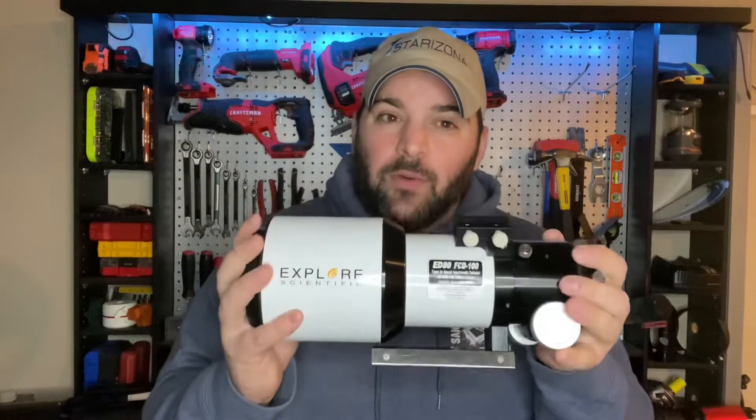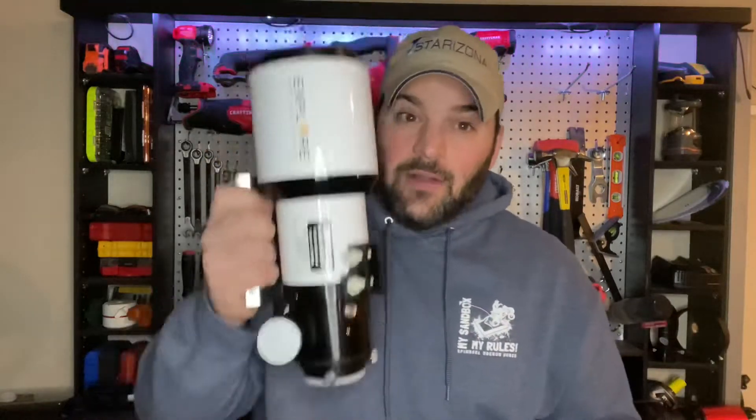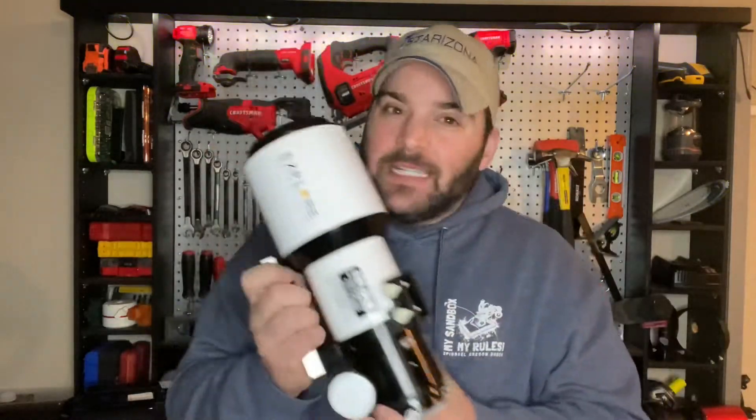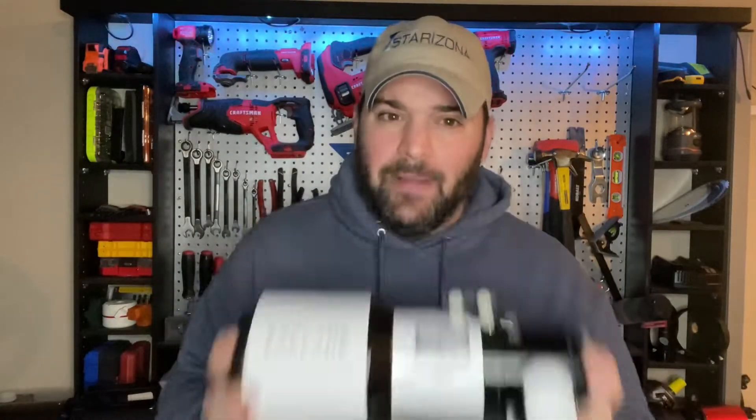Orion makes one as well, which makes them great and affordable. They're portable — look how tiny this thing is. It's a little bigger than my face, but it's tiny. It'll fit on most smaller entry-level mounts.